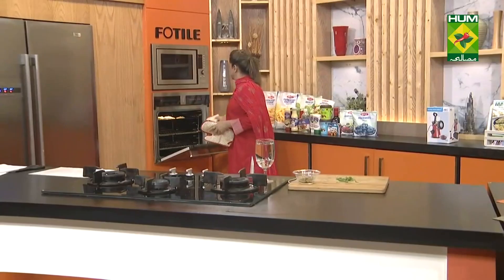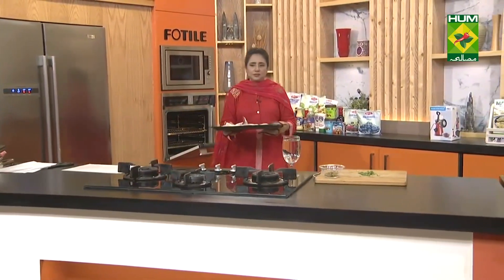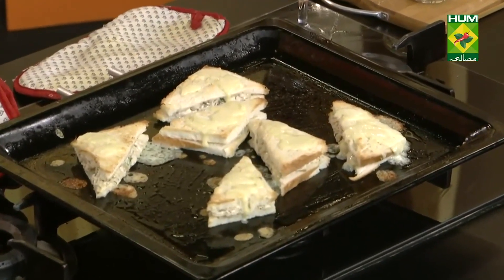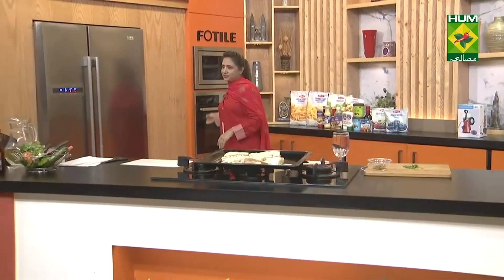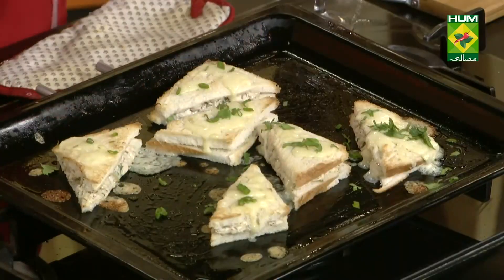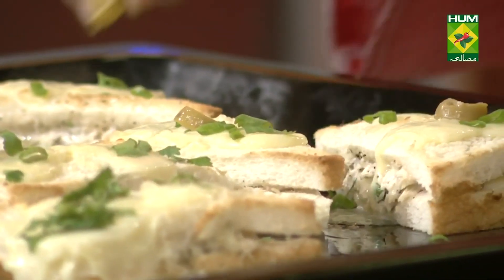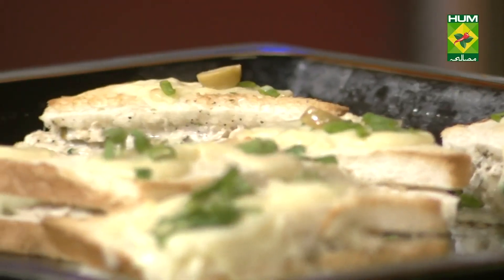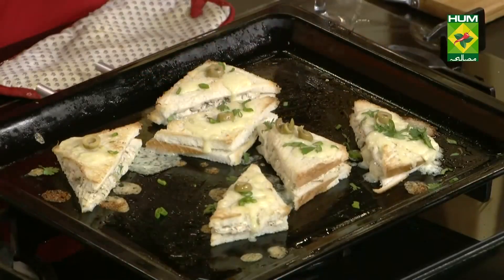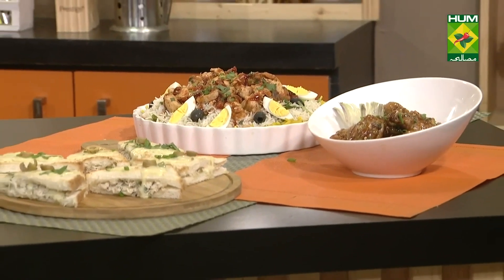The recipes are already complete. Look at this — the baked sandwiches are ready. We will put some olives and olive oil on top. See you next time.